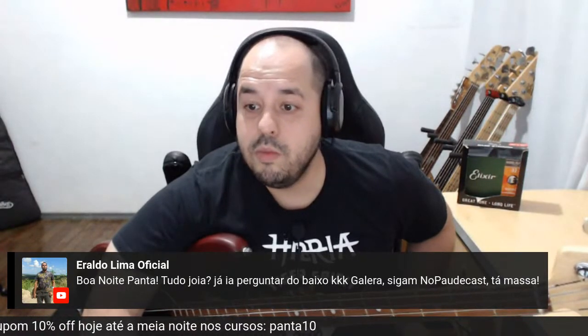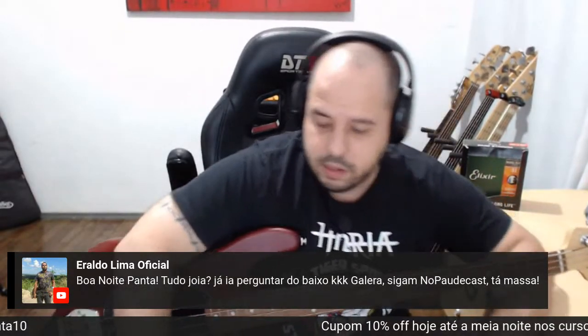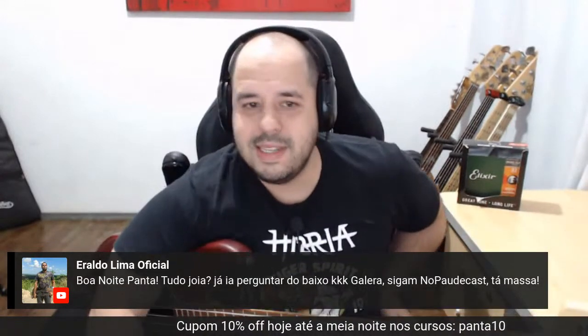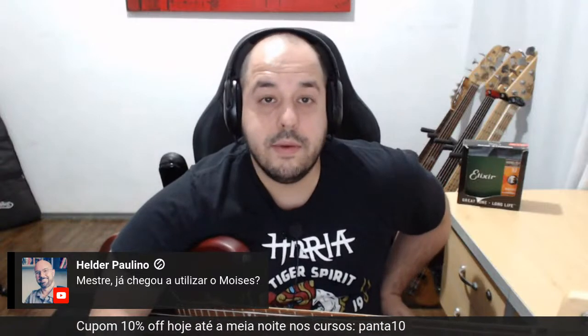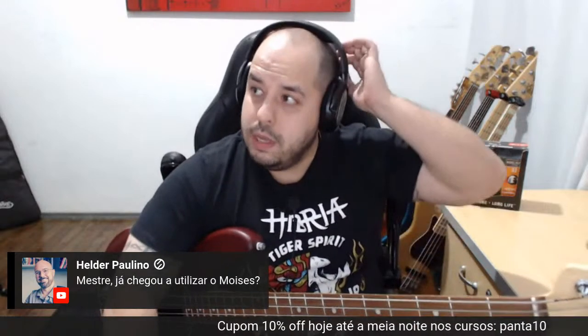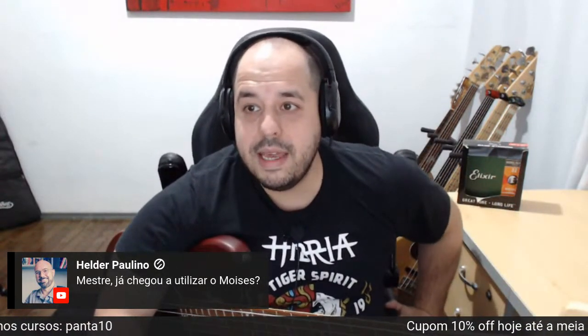O Heraldo está todo domingo com a gente no podcast de futebol, às 20 horas. Esse domingo eu não apresentei. Sigam — para quem gosta de futebol, todo domingo às 20 horas. O pessoal manja de bola e é bem descontraído, a gente faz umas palhaçadas lá. Sobre o separador de áudio — cheguei a utilizar na versão free. Não sei se a versão free tem alguma limitação. Eu peguei uma do Iron Maiden pra separar o baixo e ele tirou só o sub. O baixo do Steve Harris é tão agudo que entrou no range da guitarra.